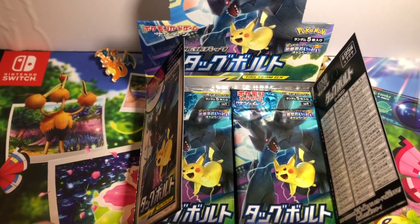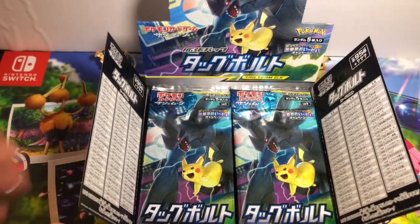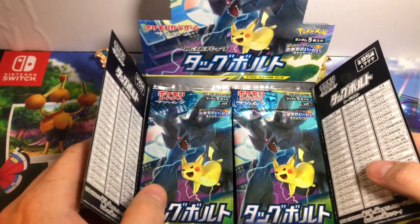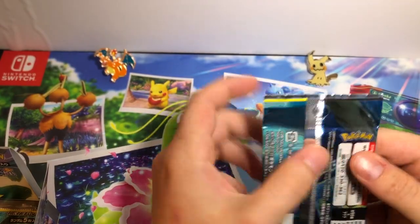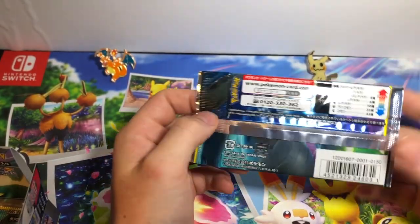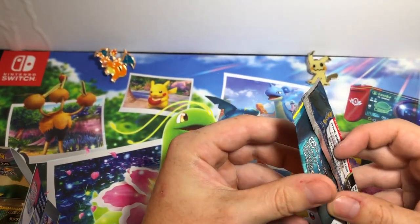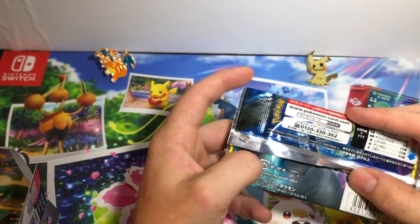Without waiting any longer, I want to get into this — I'm wicked excited. 30 packs, 15 pulls, so many good cards, lots of Gen 1. Literally can't go wrong. Bear with me a couple things: the Japanese names — if I don't remember a Pokemon's name it's probably going to happen. Also these packs are sealed like a bank vault, so if I have trouble opening them, bear with me.